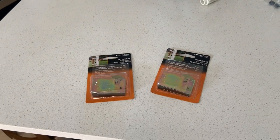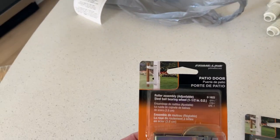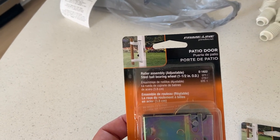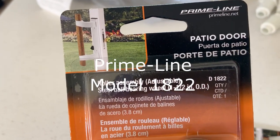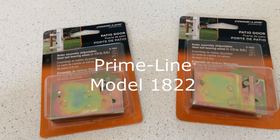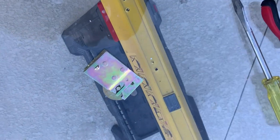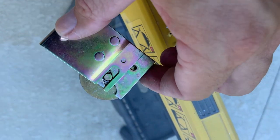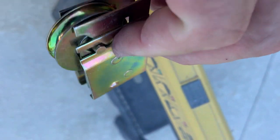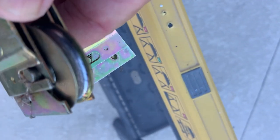Here are the rollers we bought — we found them at the local Lowe's. They are model 1822; there's two of them, one for the front and the back, and they were about $12 a piece. Here is the new roller. As you can see, it needs to match the old one.